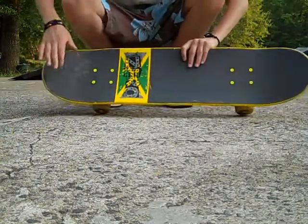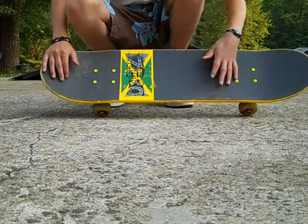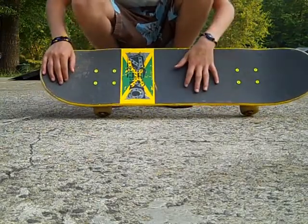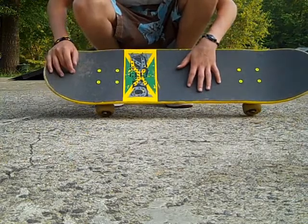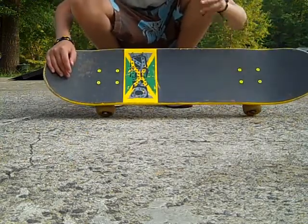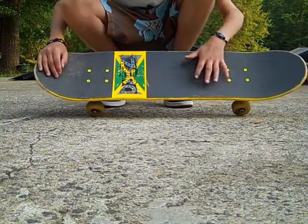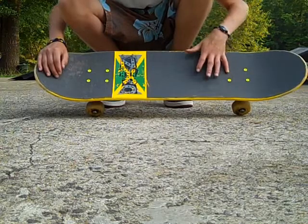Your foot position is going to be about like this. You want your back foot on the tail, front foot about right here on these screws. A lot of people put them way back here — I don't recommend that, because then you just have to slide longer, which gives you a bigger chance to fall and twist your ankle if you don't reach the slide point. Put your front foot right here for a beginner ollie.